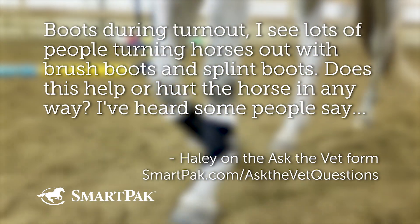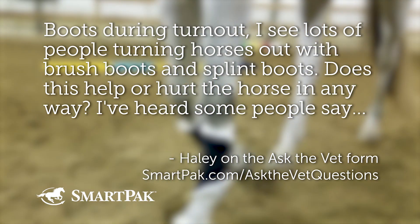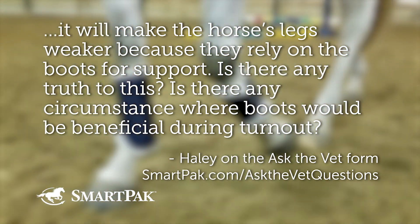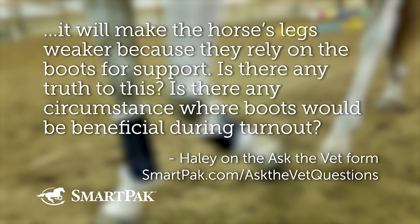Boots during turnout — I see lots of people turning horses out with brush boots and splint boots. Does this help or hurt the horse in any way? I've heard some people say it will make the horse's legs weaker because they rely on the boots for support. Is there any truth to this? Is there any circumstance where boots would be beneficial during turnout?